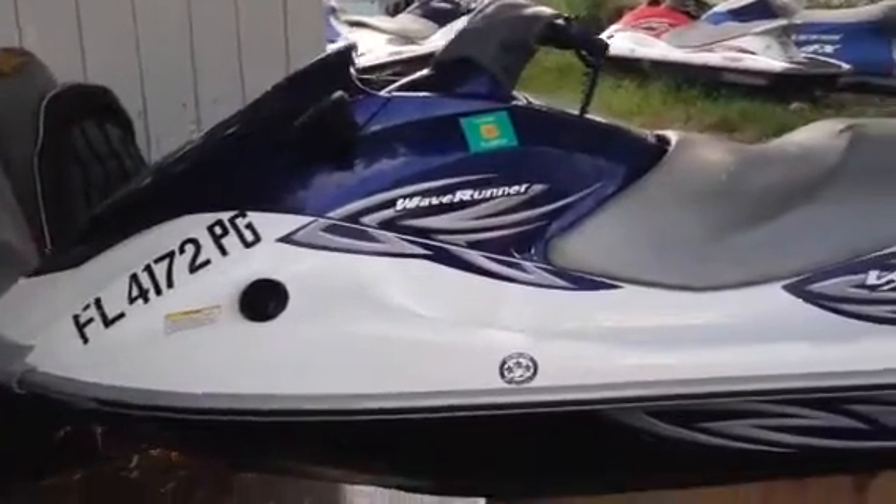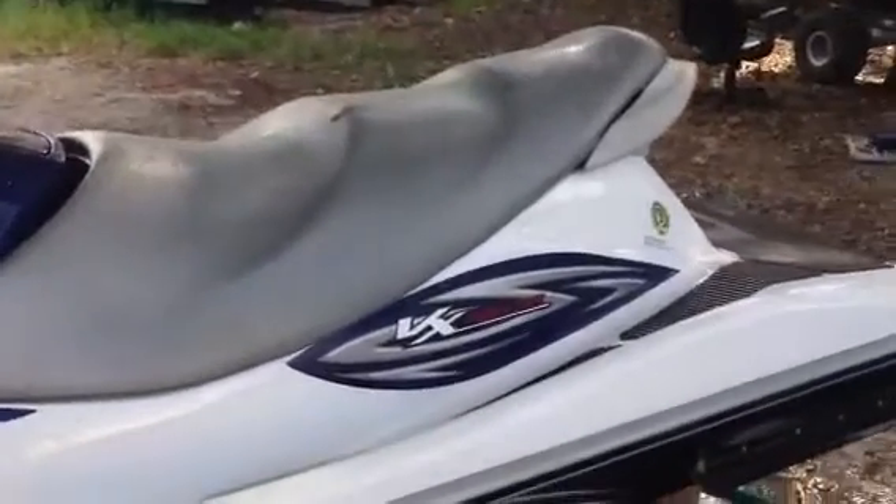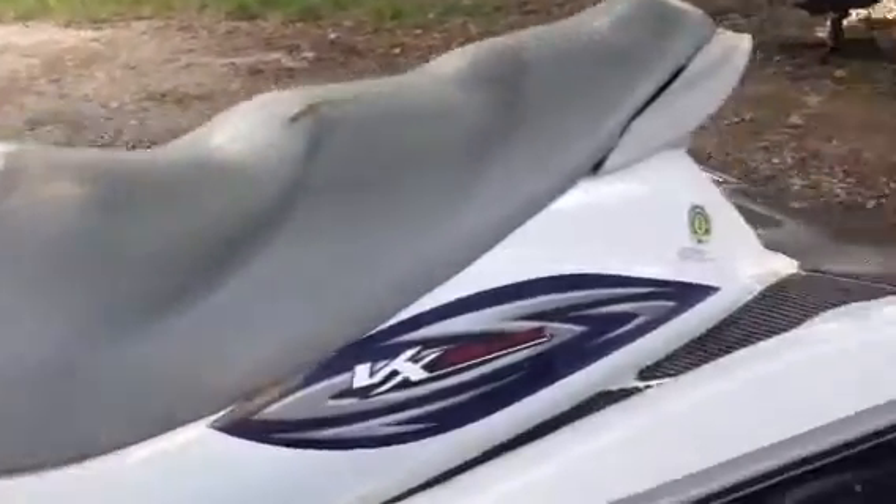Hi folks, this is Miller with JetskisWholesale.com. Here today we have a 2011 Yamaha VX110 Deluxe.